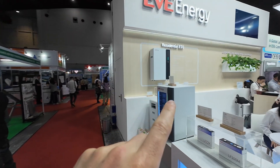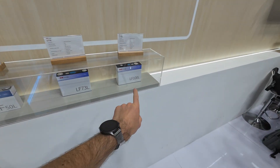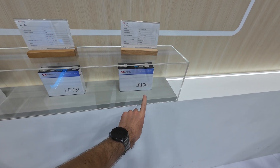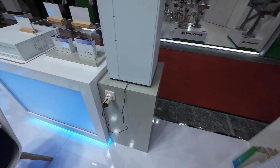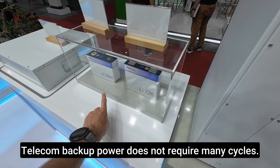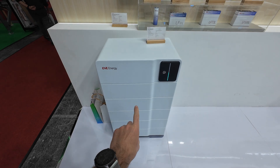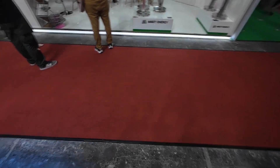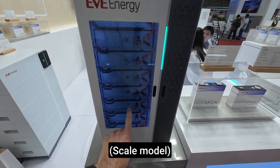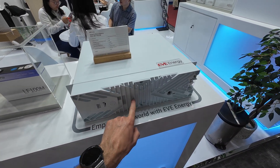Now I'm at EVE — let's take a look at their batteries. We have the 100 amp-hour cell, and the L version has higher cycle life compared to the M version. The M is rated for 2,000 cycles and is intended for telecom purposes, so it's a little cheaper. Here we have their backup system, and these are the liquid-cooled batteries. They also have a battery with a heatsink on it.